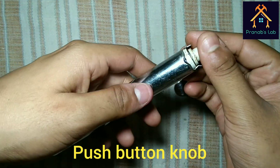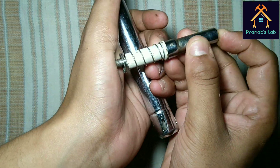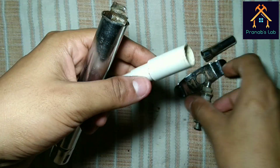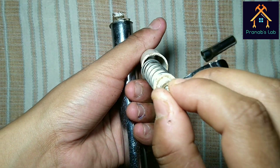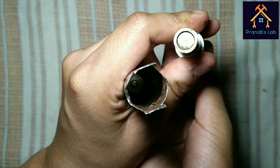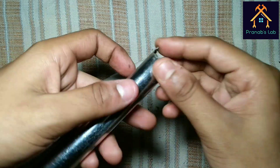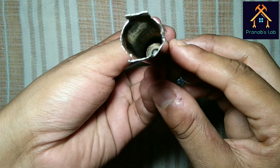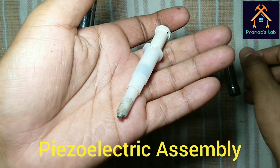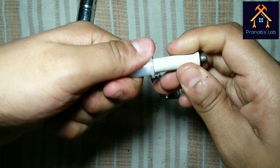This is the push button knob and this is the hammer and spring assembly. The assembly works like this. It is the tubular structure where the hammer and spring assembly is kept, and the hammer operates like this. And you can see this is the piezoelectric assembly which receives the hammer blow and generates a spark between the electrode and steel pipe.